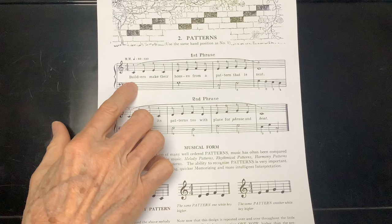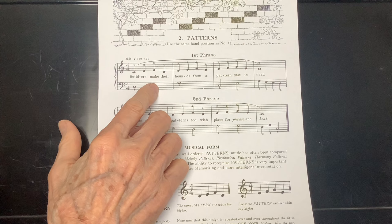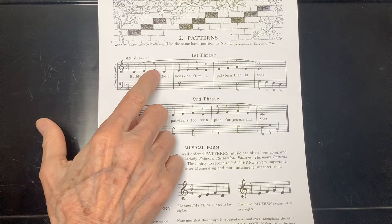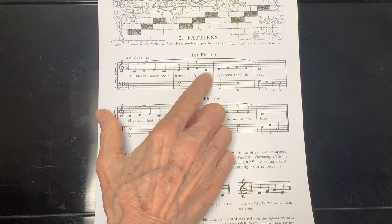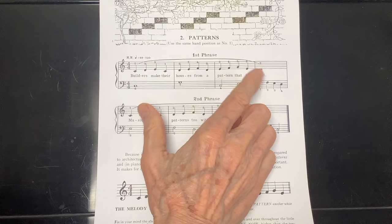How about we finish the lesson off by developing our reading skills? We'll play a little game — I'll point to the notes, say the notes, and then you say the notes. We'll do it measure by measure. Here we go: C, D, E, C. Now you go. I go: C, D, E, C. Next one is D, E, F, D. Here I go: D, E, F, D. Your turn. My turn: D, E, F, D. You go. Next five notes are E, F, G, E, D.